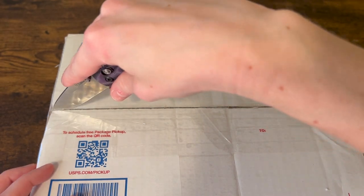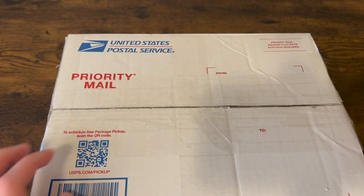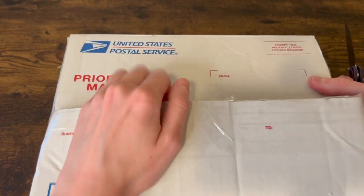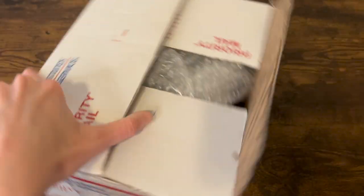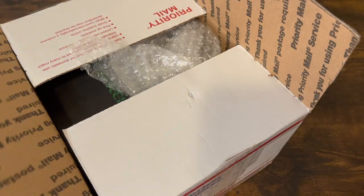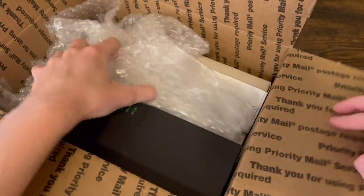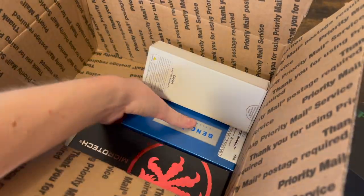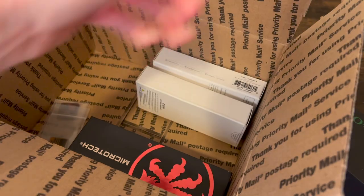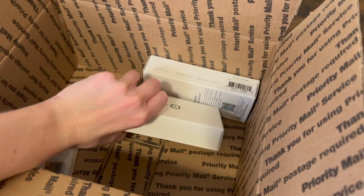Let's unbox this package. As I already mentioned, I tried to pick some cool knives plus some more budget-friendly blades. We've got a ProTec, a Benchmade, a Microtech, two Civivis.